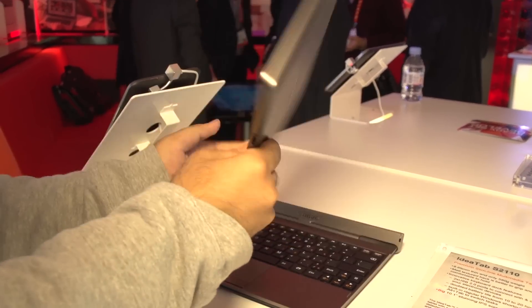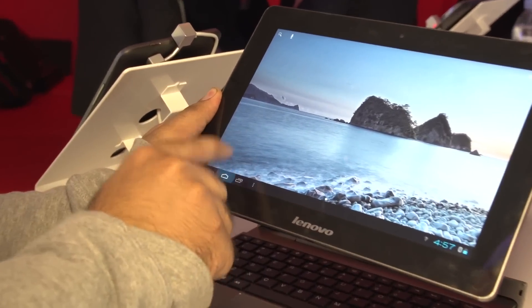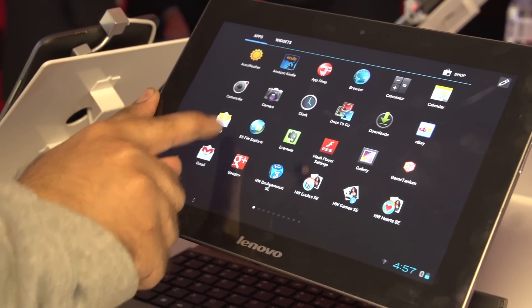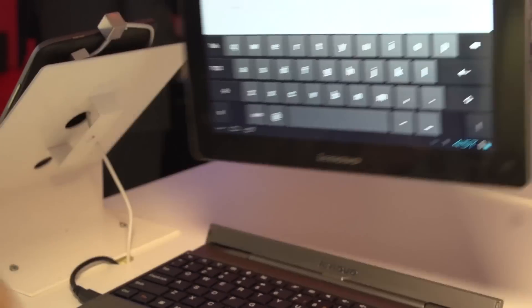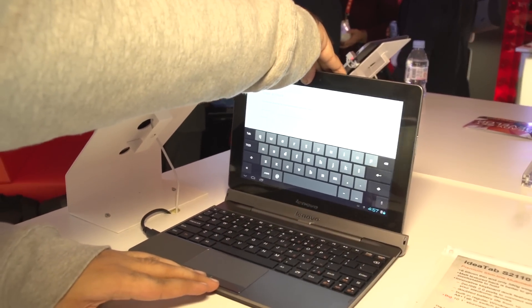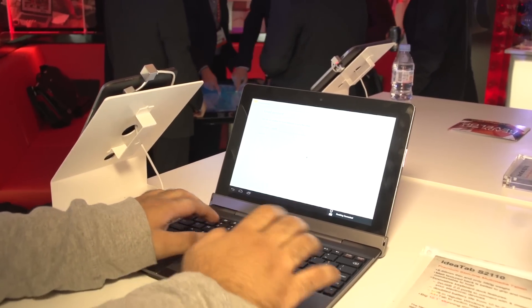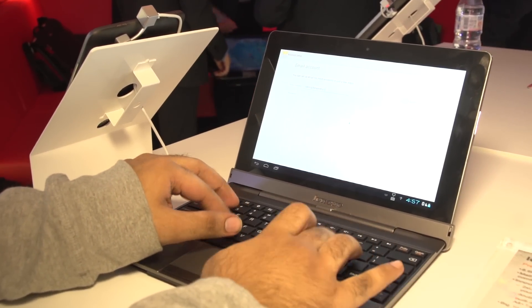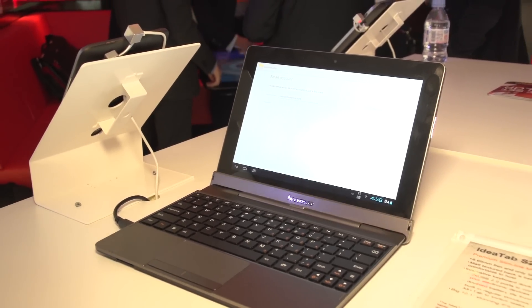It's the Lenovo tablet. Now what I'm going to be doing is opening something like email, and if I want to type the email address out, I'm going to just dock it in — and now I have the keyboard itself, which is the nice Lenovo keyboard iconic from their ThinkPad days.